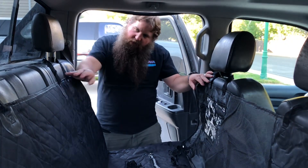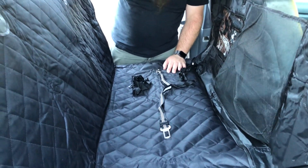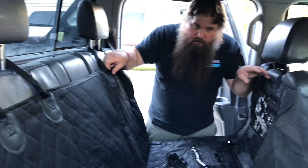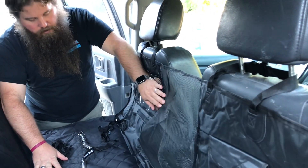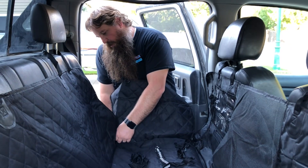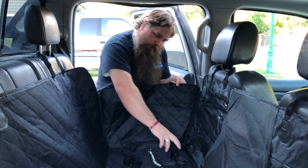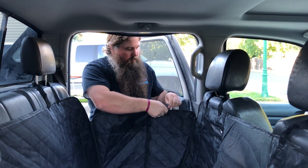So I went ahead and installed this in the cradle hanging style where it's got hooks around the headrest on both the front and the back, and it's sitting all the way covering the back, the bottom, and the front. Then also if you want to, there are flaps on both sides that you can take and zip up like this.